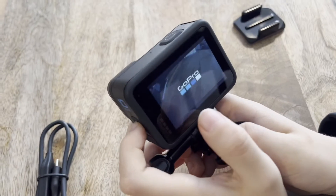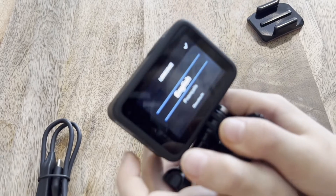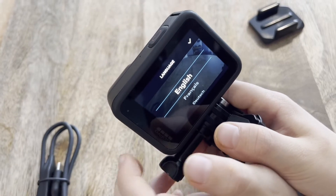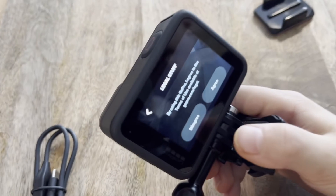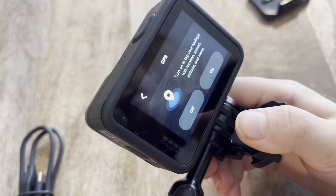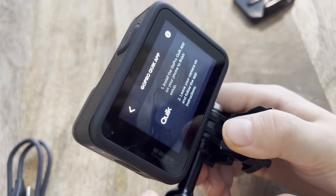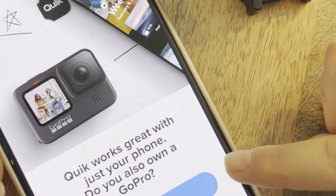We're gonna get into the menu — it turns on to the camera to start setting up. Here you have to select your language. Then it says: 'I agree to the terms of use available at GoPro' to tag your footage with location, speed, and altitude. To finish setup, leave your camera on.